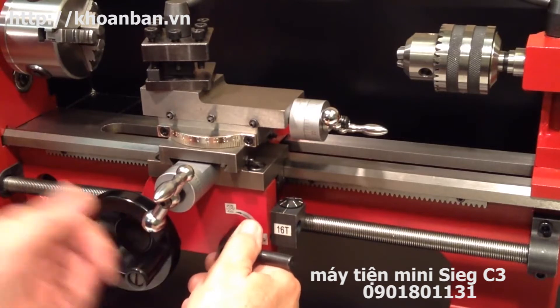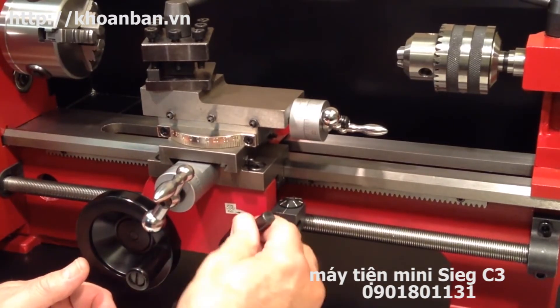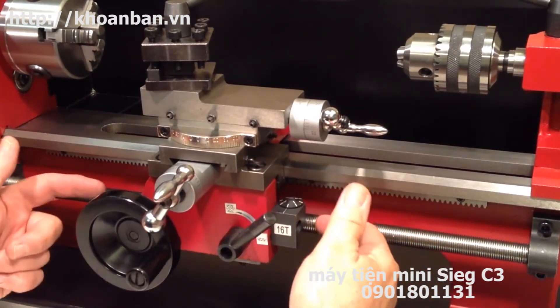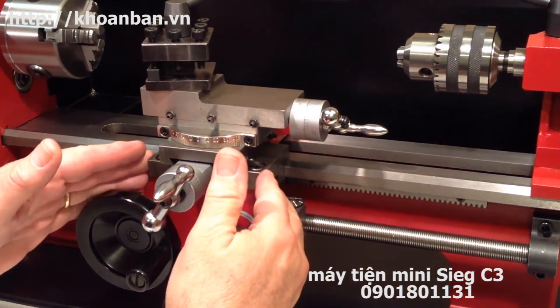When the half nut lever is raised, the carriage is disengaged from the lead screw. The lead screw continues turning but the carriage is no longer moving.